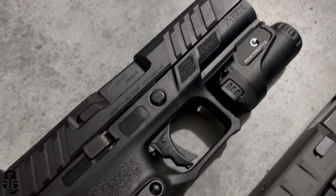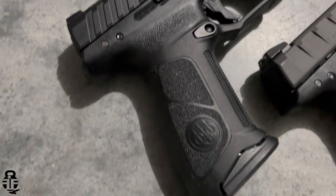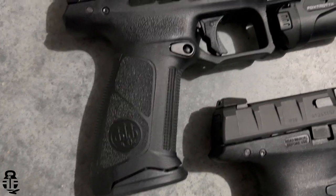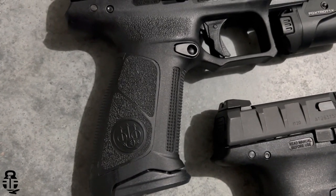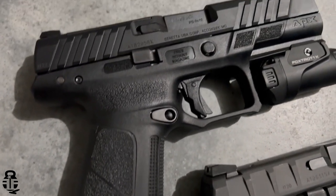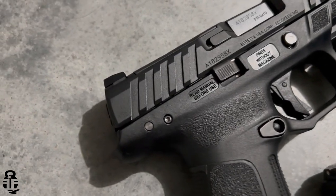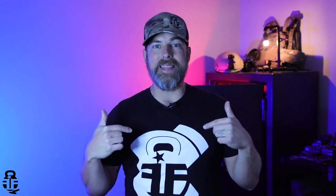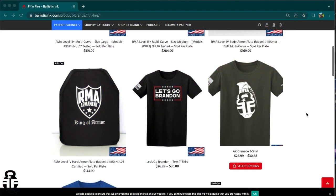That's one of the things I love about this new version of the APX. We're going to do a side-by-side comparison with the original APX — I have both of them — so you can see all of the really cool upgrades that Beretta has done to this particular pistol. With that being said, this video's sponsor is Ballistic Ink, which is my merch store.